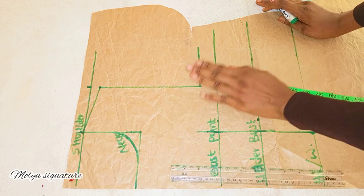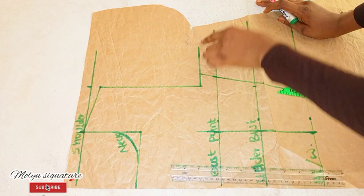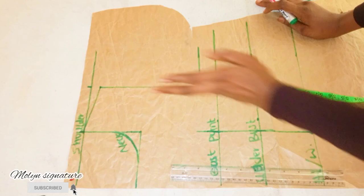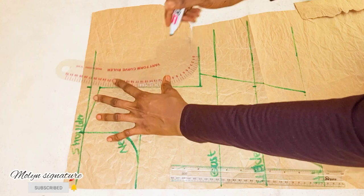The next thing I'm going to be doing is to come in at this edge and curve my armhole. I'm not going to be going in by half of an inch at this point because it's a princess bust here, so I'm just going to be curving it the normal way. I'll use my French curve for that.